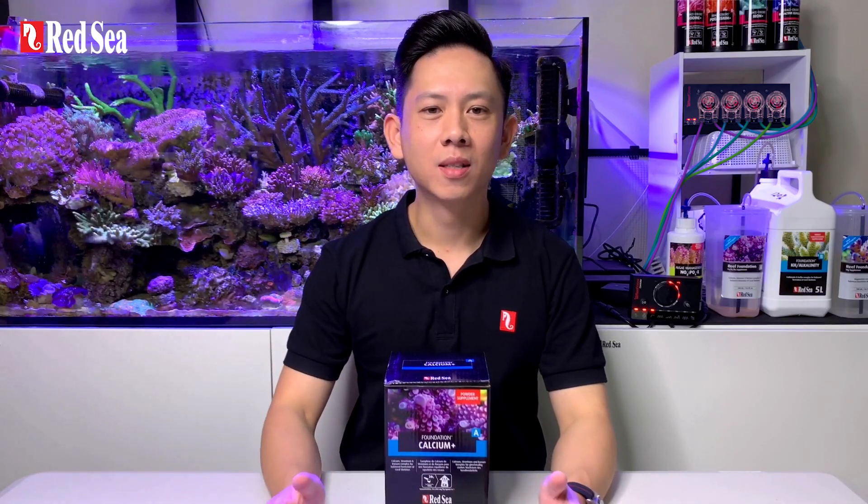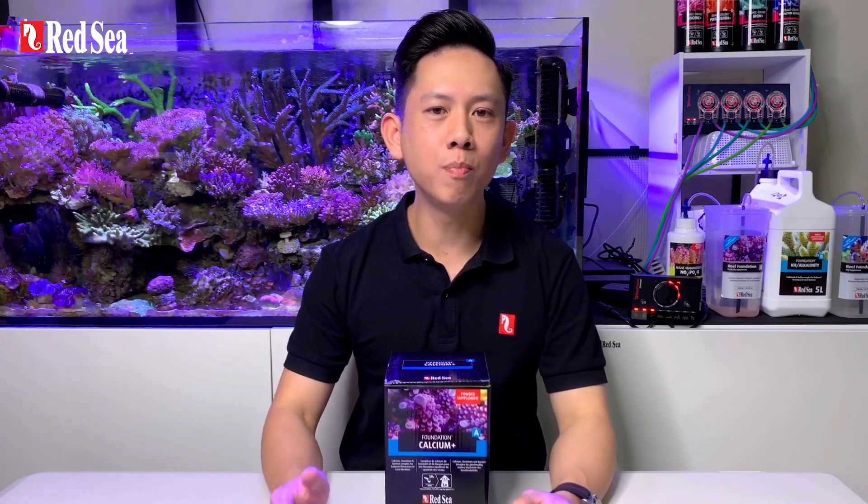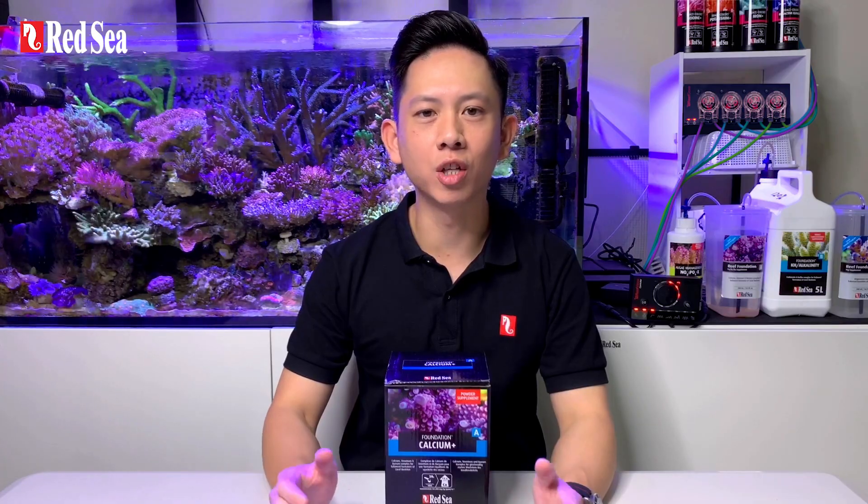Hi, I'm Lee. Today I'm going to show you how to mix the foundation A powder into a stock solution.